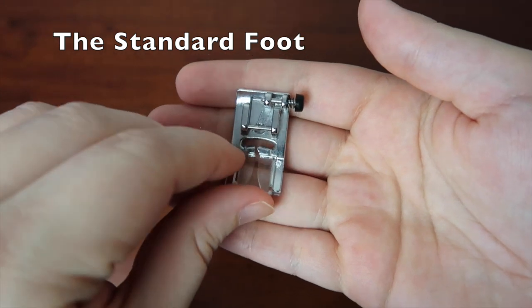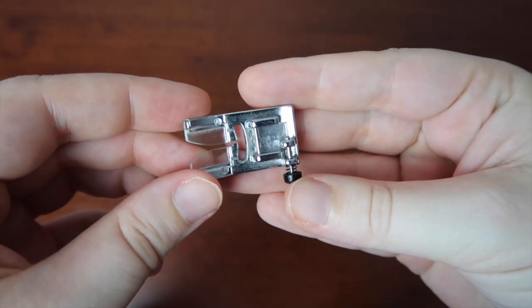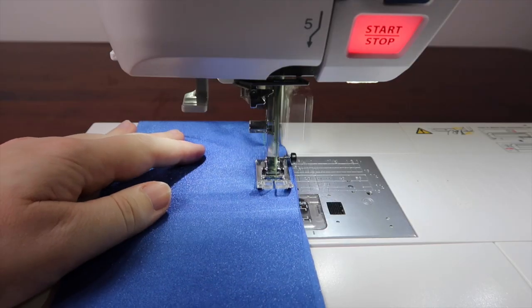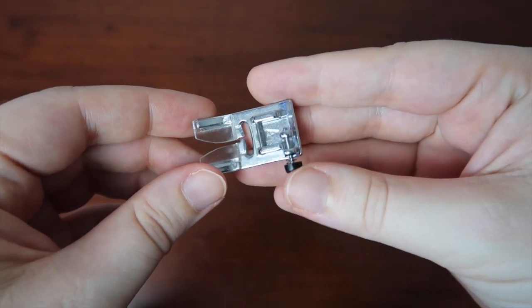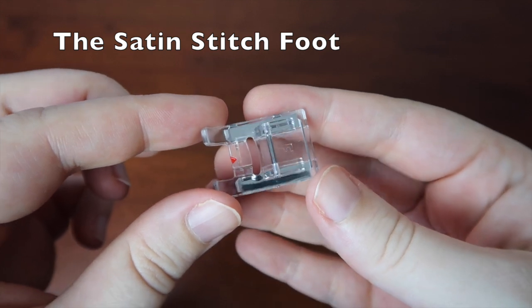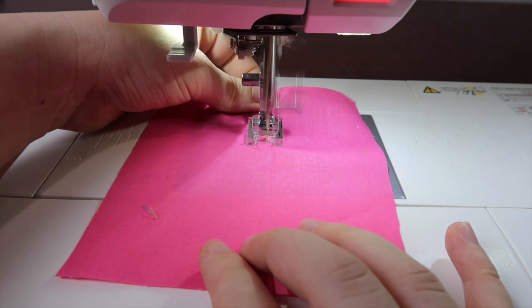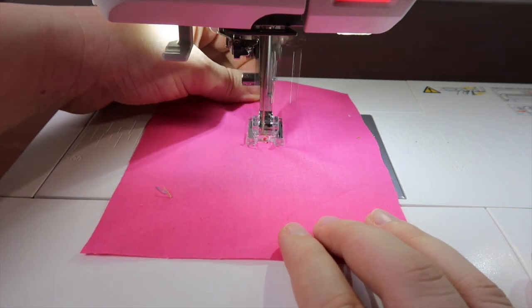Let's start off with the standard foot. This is the foot that every machine has. It's good for your regular stitching, either straight or zigzag — whether it be hemming, seaming, topstitching, understitching — this foot can generally do it all. The sand stitch foot is very similar to your regular foot, except down the middle is a groove. This is designed to allow you to do sand stitching and the foot to move freely over the stitching.